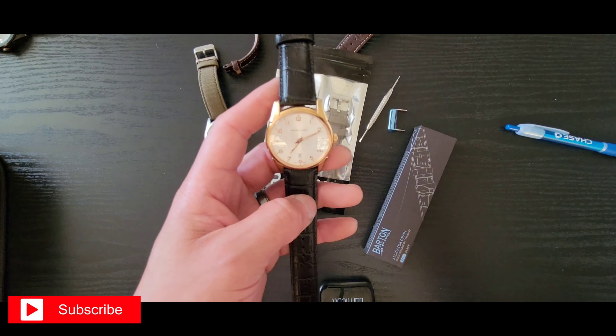Honestly, if you guys don't have a Hamilton in your collection, I say get one — they're awesome. The brand first started in the United States and then moved to Switzerland to continue their manufacture and make it all Swiss.